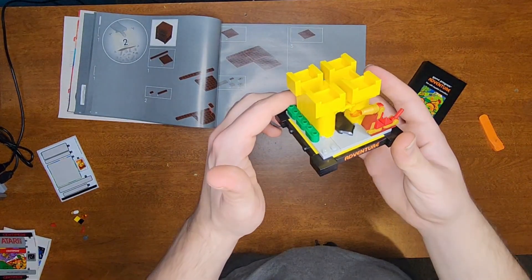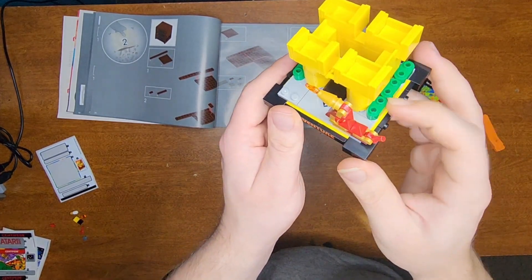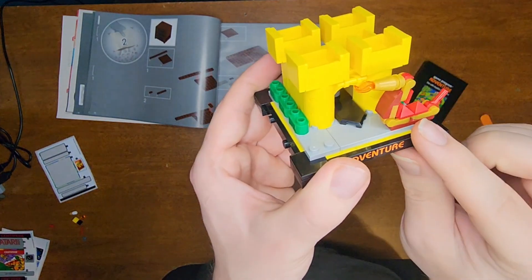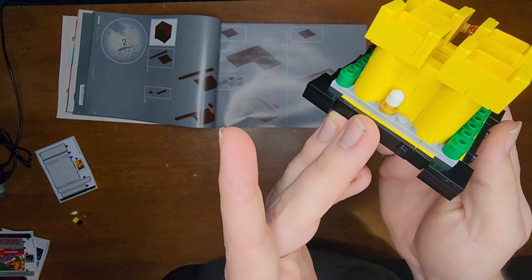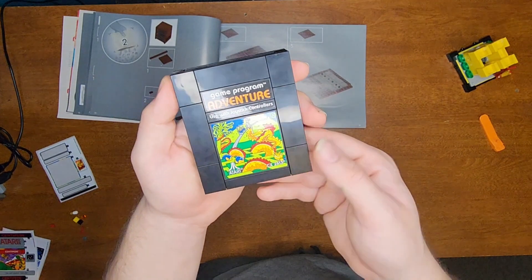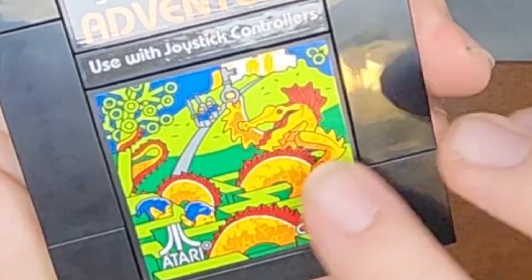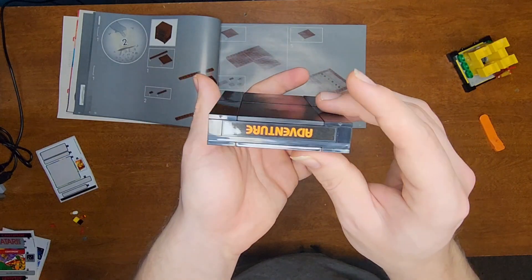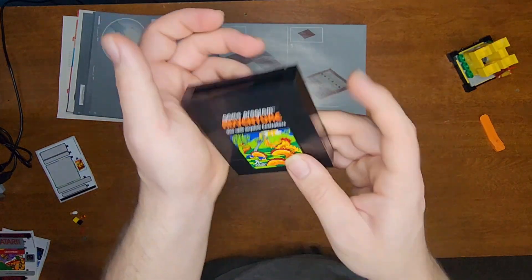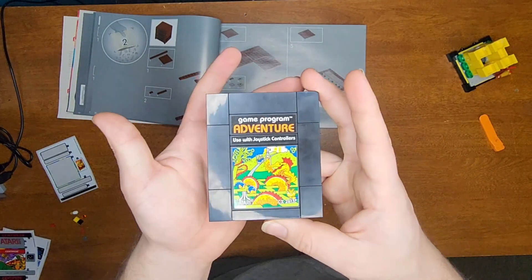And that was the first bag. We have this little castle thing here — looks pretty cool, actually. I like these hedges along the sides and this mini dragon; it looks really neat. In addition to that, we also have the cartridge for the game. It looks so neat! I really love this dragon on the front. There's 'Adventure' right here and there's a nice green slot where it's going to slot into the Atari. That's really cool.